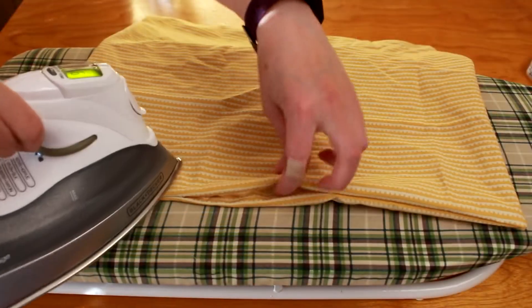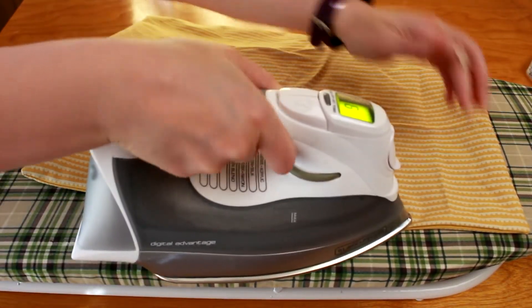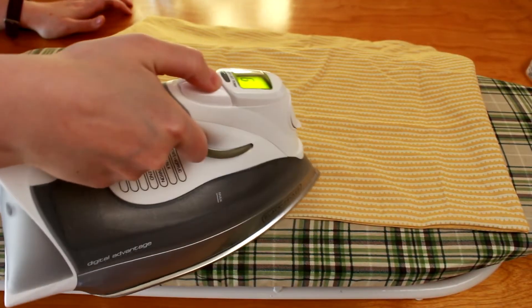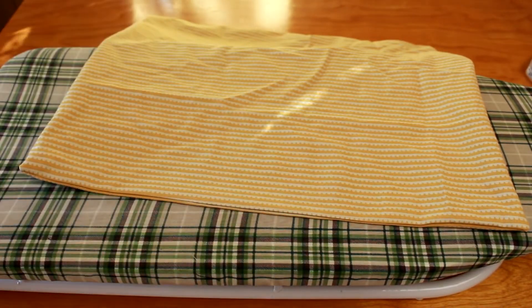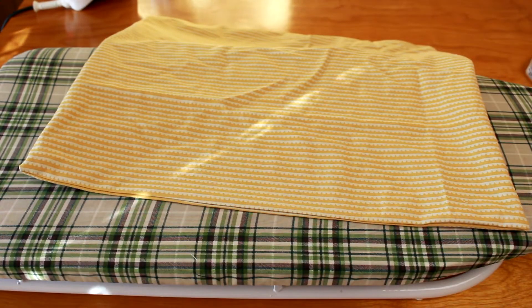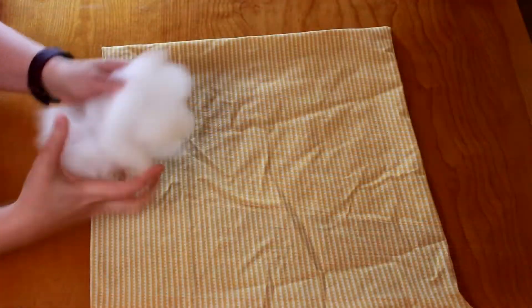Just look at those corners — too square to be hip! Now we shall iron. Could I have done the ironing at the beginning? Should I have? Of course. But there was this one guy that used to comment on my videos complaining about my wrinkly fabric, and I like to throw in some wrinkly fabric now and then just because. Actually, ironing does serve a purpose at this point. I like to press the gap, keeping those half inch seam allowances nice and even, and the lines from the ironing will help when hand stitching the gap closed at the end.